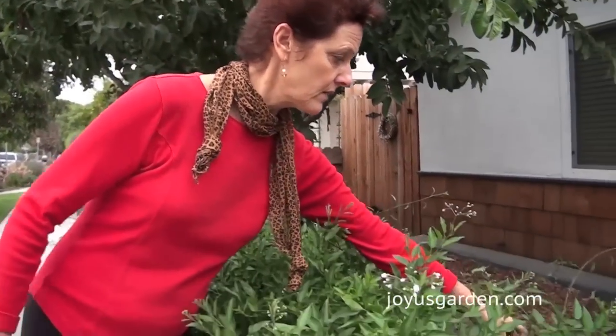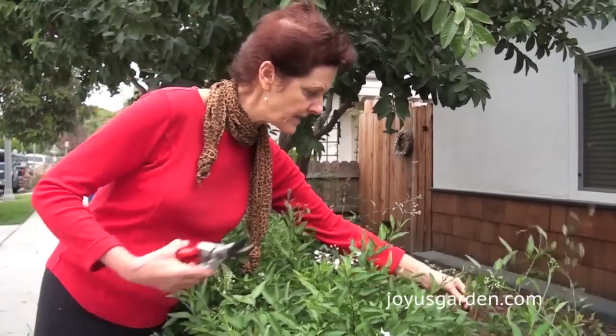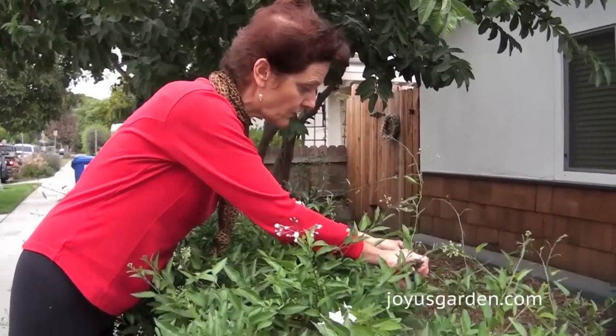In terms of pruning, what you need to do is after its heaviest flower, do a good pruning on it. Unless it's growing on a chain link fence and it's just attaching itself and going fine, you can just let it go. But this obviously needs pruning regularly all throughout the year. See how all the vines get really tangled together if you let it go too far.